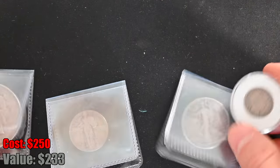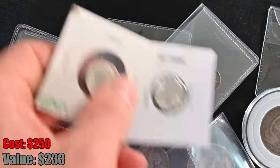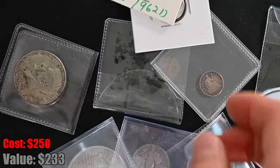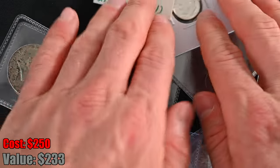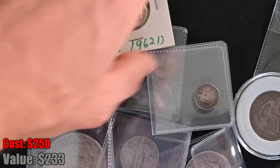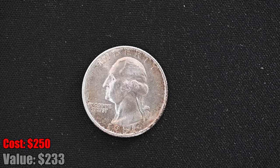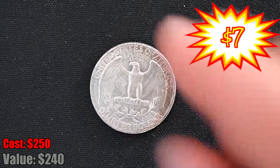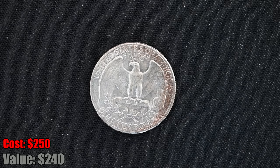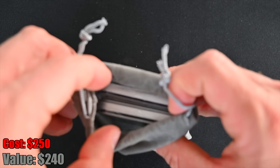Look at how much silver is here already, and we still have a ton of stuff to go through — all of this is silver. We've got a 1951 silver quarter — the hits just don't stop. It's just silver on silver on silver. And we've got one little sachet left, and it feels like graded coins in there. Yes — look at that — two graded coins right there.